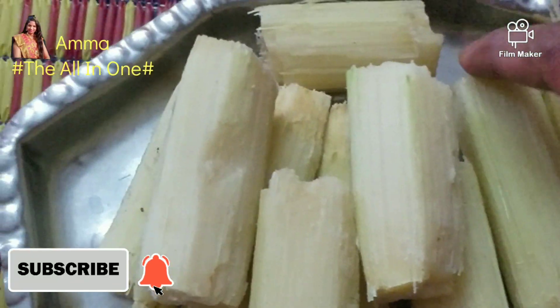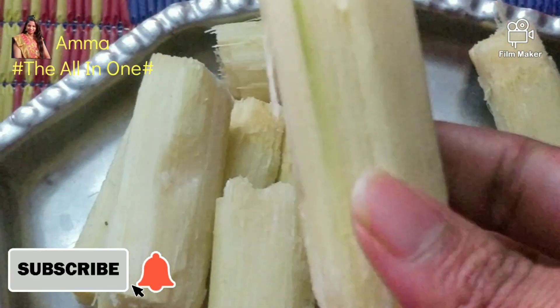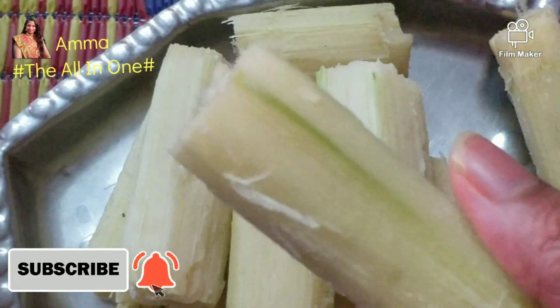Hello everyone, welcome back to our YouTube channel. Amma, the all-in-one. Today we are going to harvest sugar cane.